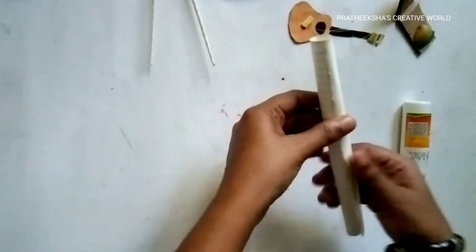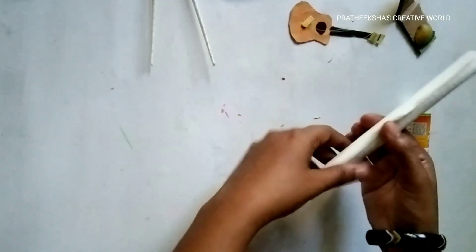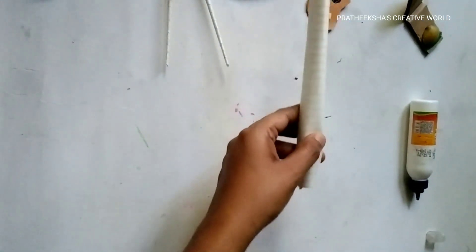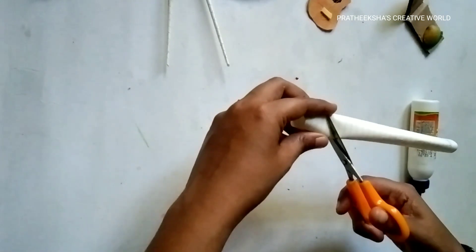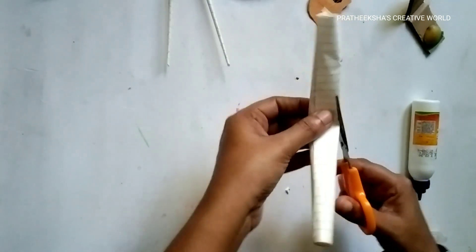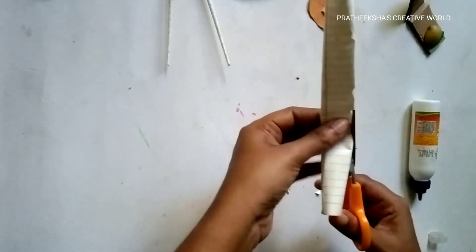I put it on a plate, then I will make it into a plate. If there is a plate, I will do that. Let's do this. I'll try to make a test of this — you can put a test of the test.